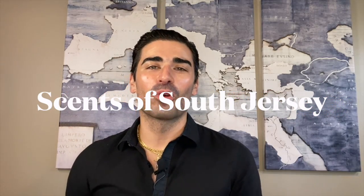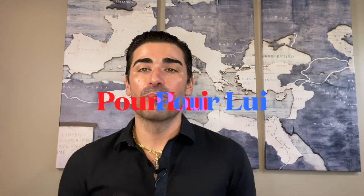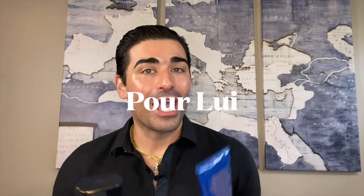Welcome back to Sense of South Jersey with me Kellen for another fragrance review. Today we're going to be taking a look at a leather fragrance — at least that's what it's classified as. It came out in 1980 from the house of Oscar de la Renta, and it is Pour Louis. We'll break down the fragrance into five parts: box and bottle presentation, notes, my wearing experience and performance, overall thoughts, and my overall rating.